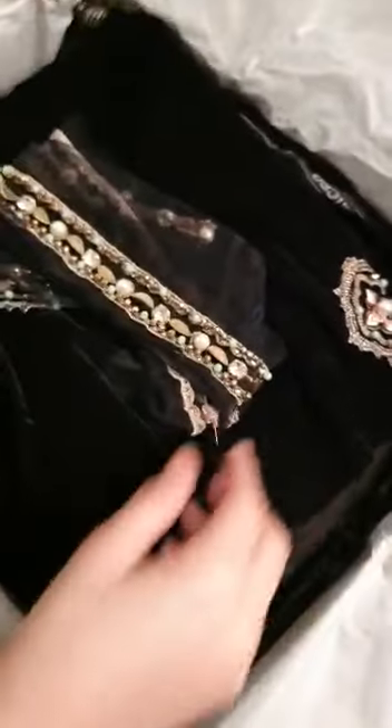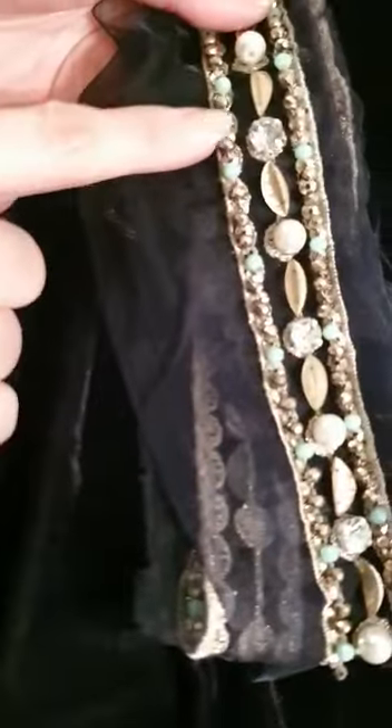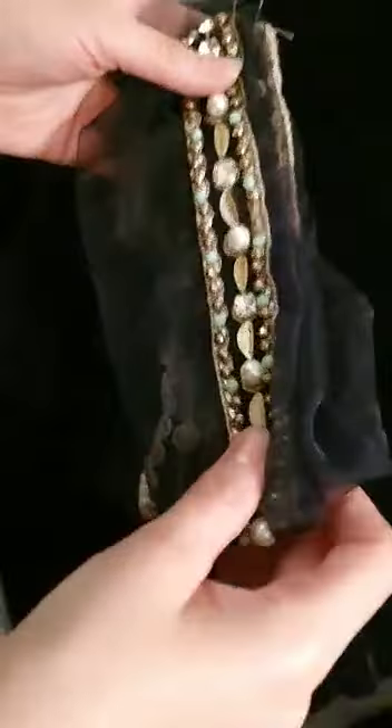Let's unbox the Velvet Collection's Infinity, in beautifully majestic black velvet. The unboxing is the most interesting part. Here is the heavily embellished neckline lace with diamantes, pearls, and whatnot.